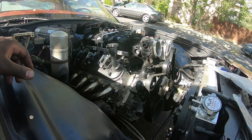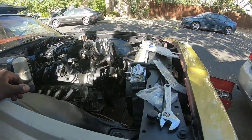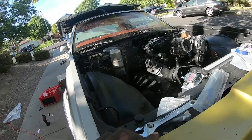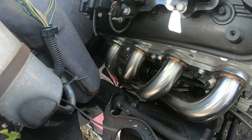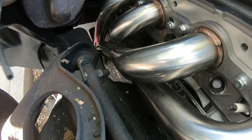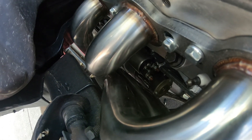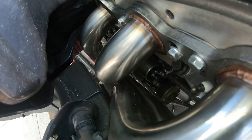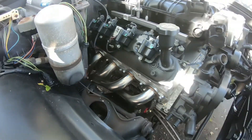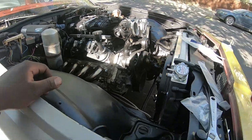I'll snug down these headers and hopefully we can get it running. These are the G-body headers — anybody who has a Caprice, these are the ones. It may be touching the frame just a tad bit, maybe about a half inch to a quarter inch off.